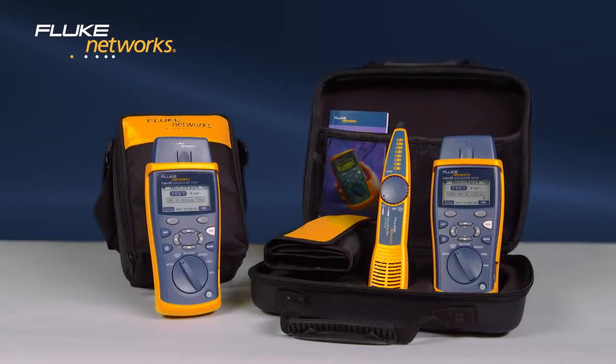Decide which Cable IQ is right for you. For more information on the IntelliTone Pro, watch the video.